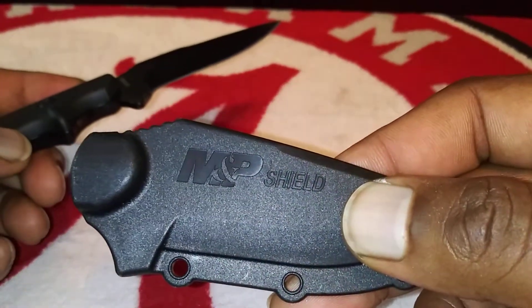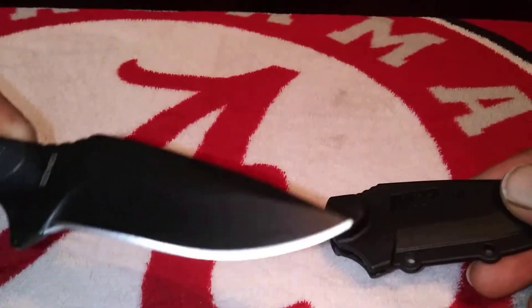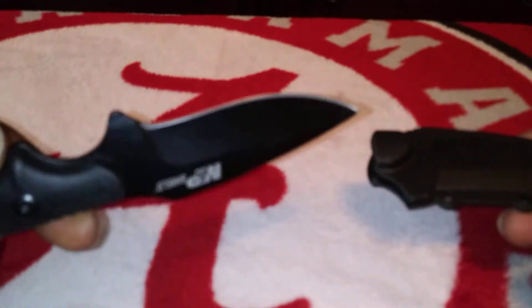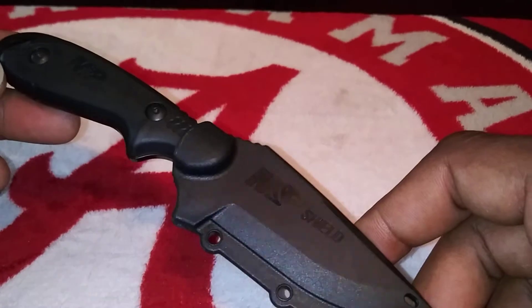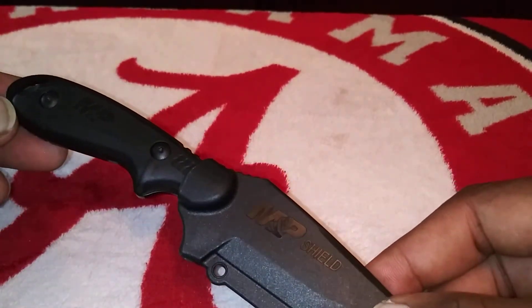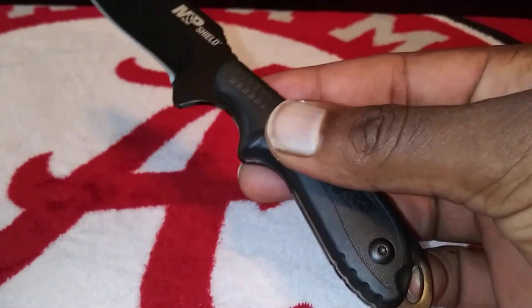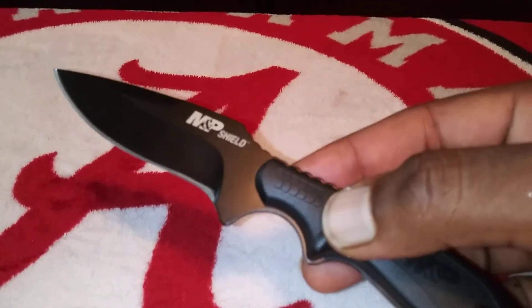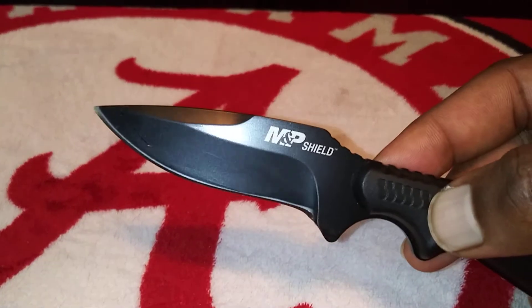Smith and Wesson — you probably hear my son in the background making all that noise. But yeah, I got the sheath and everything. It don't take a lot for a self-defense knife. I've seen some in stores for like 20 bucks. I'm pretty good with knives, so if I had to defend myself with this, there was no problem. I know the places where to get you up off me — that's a fact.